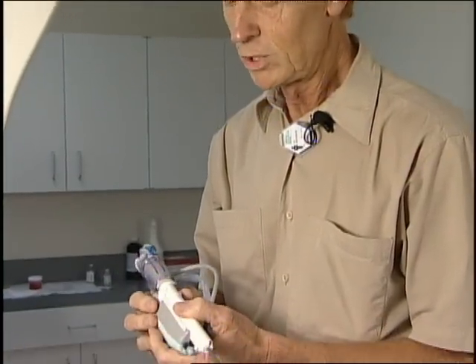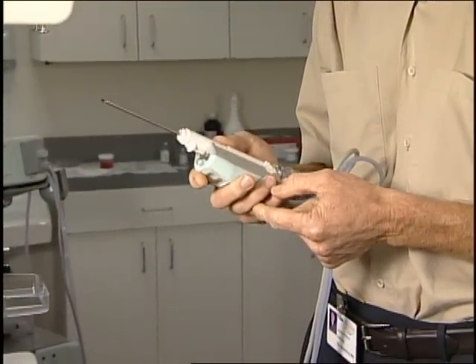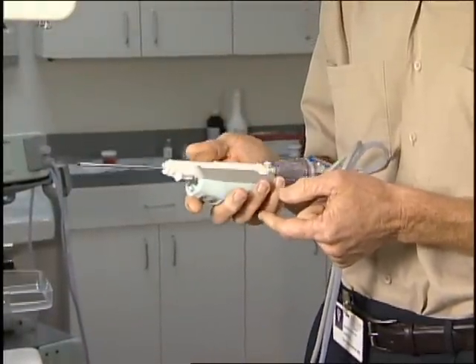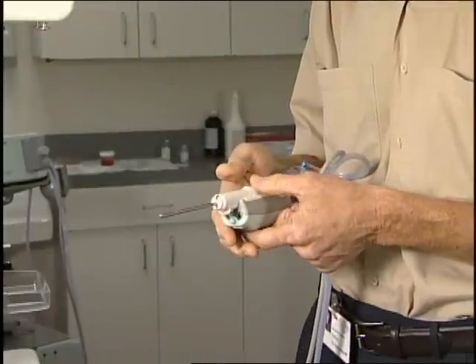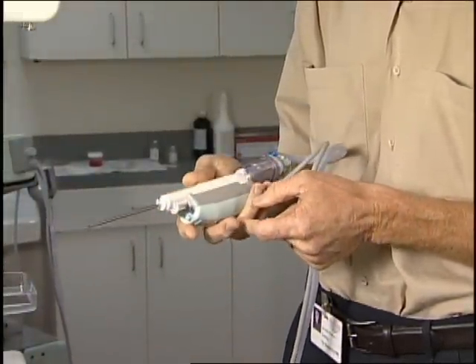Some time back we switched to the Centurex needle system for all our biopsies — ultrasound guided and stereotactic. It's easier to have one brand, one unit to deal with all the time. Everyone gets accustomed to it, we make fewer mistakes and have a higher success rate.